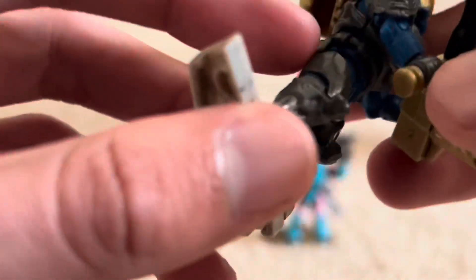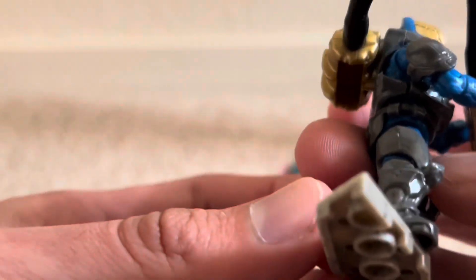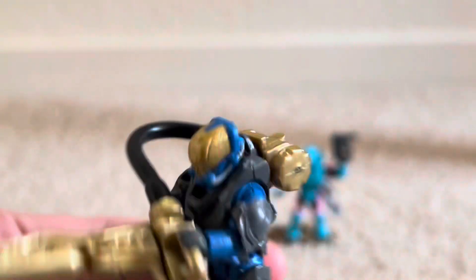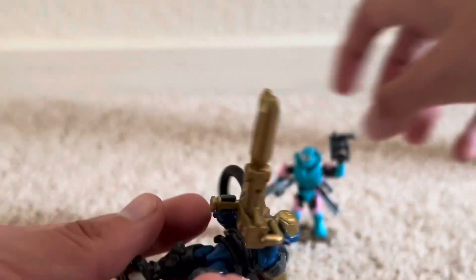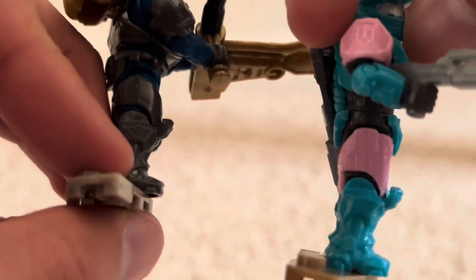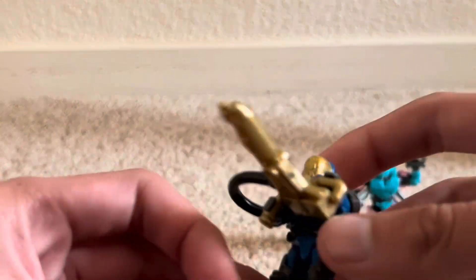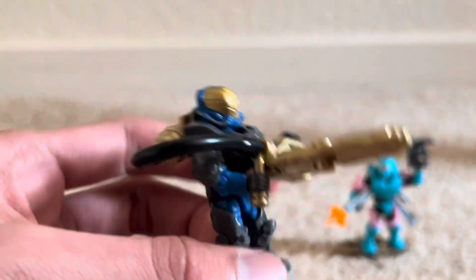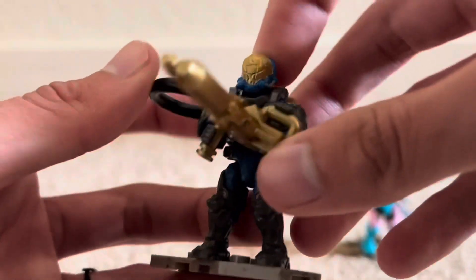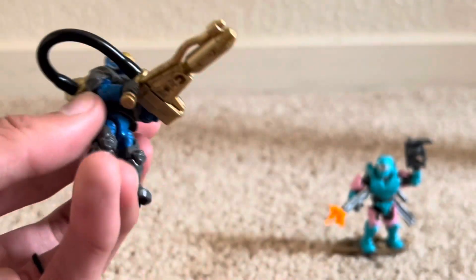Yeah, and then his leg armor is actually different. It's not as long as other Spartans. They're Marines — that's why they call them Flame Marines, obviously. You notice that the leg armor doesn't go up as much as normal Spartan armor. So yeah, that's the figure. And then this updated hose, which is actually really nice. It's way better than the old Articulation Flame Marines because that hose was just the worst.